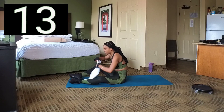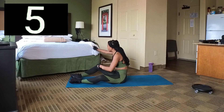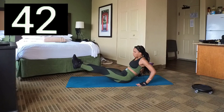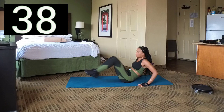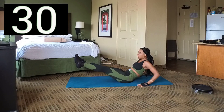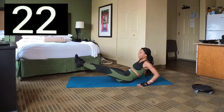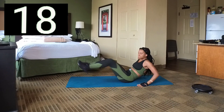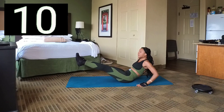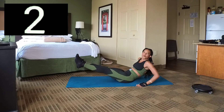We're going to do in and outs again. 10 seconds, and 1. Set 8 — here we go, keep bringing those knees in. 10 seconds left, 3, 2, 1. Break.